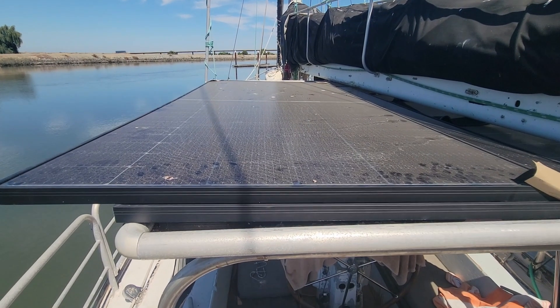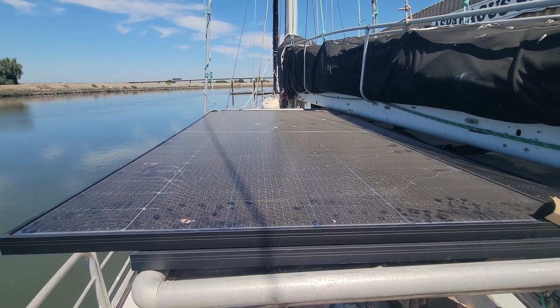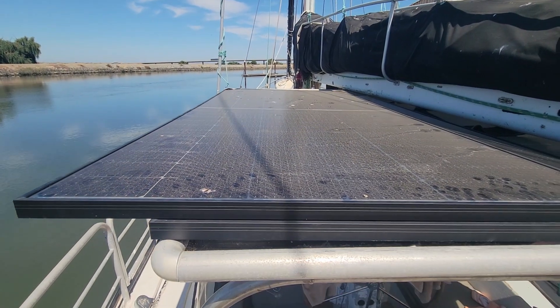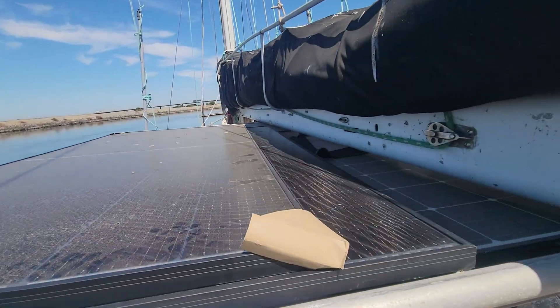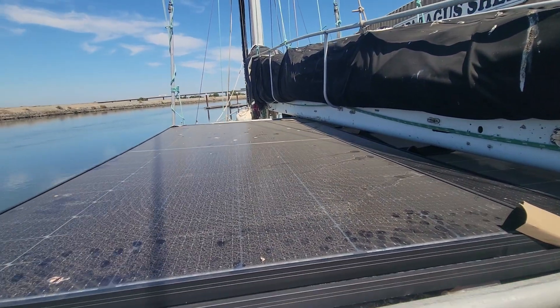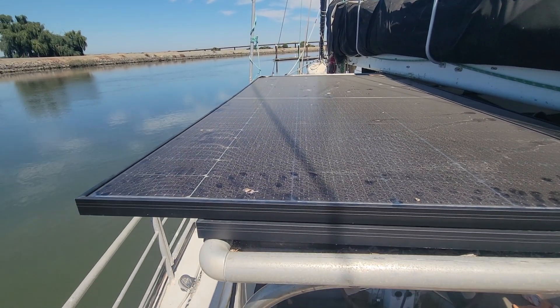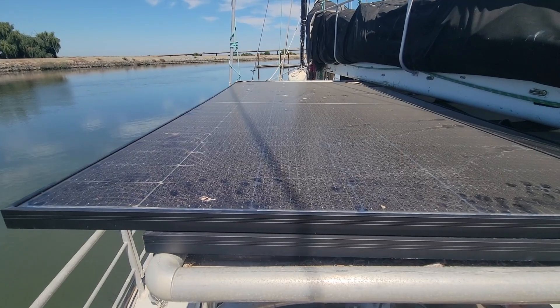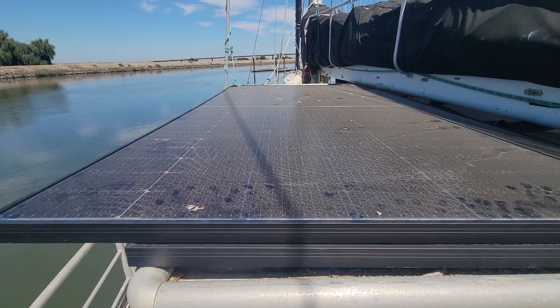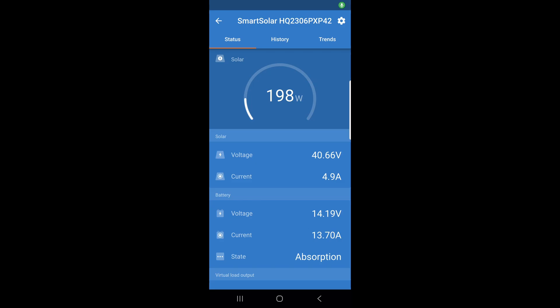So we're just after 12:30, just afternoon, and it's not exactly high noon yet. The shadows are still kind of cast over towards the west. I'm going to go ahead and clean this off, and we'll take a look at the power right now and then where we're at right after. Right now we're at 198 watts.